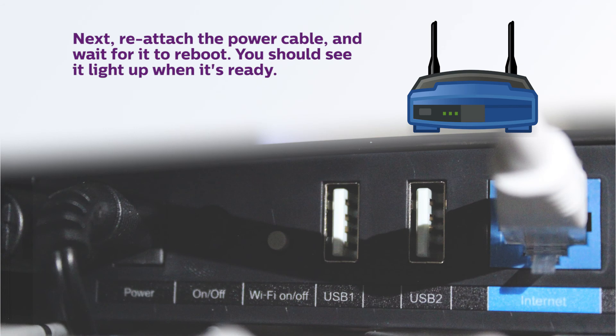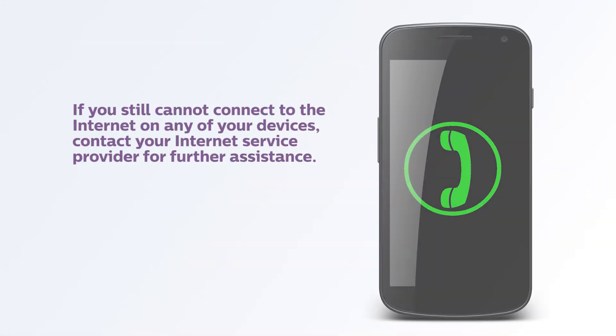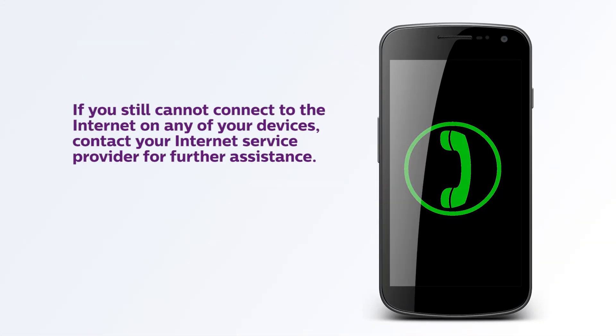Next, reattach the power cable and wait for it to reboot. You should see it light up when it's ready. If you still cannot connect to the internet on any of your devices, contact your internet service provider for further assistance.